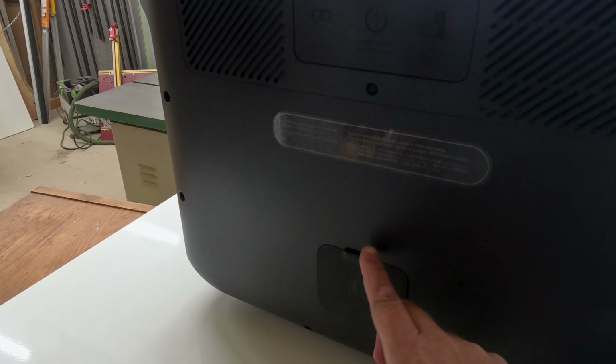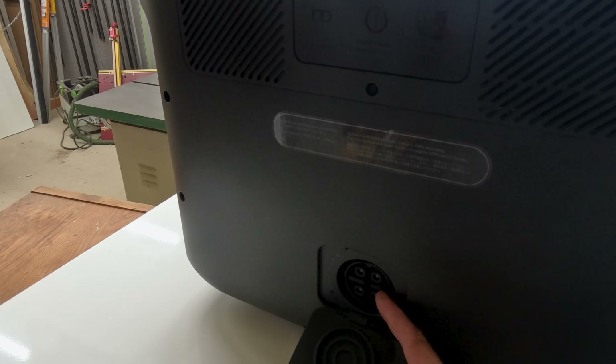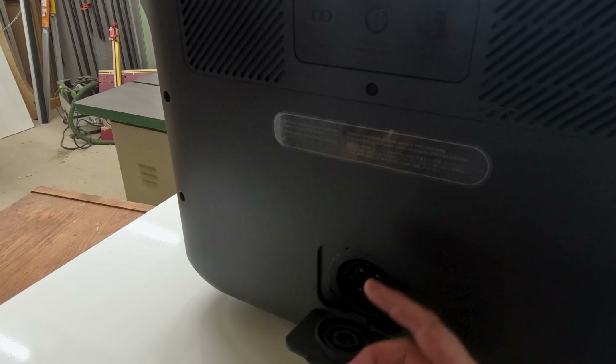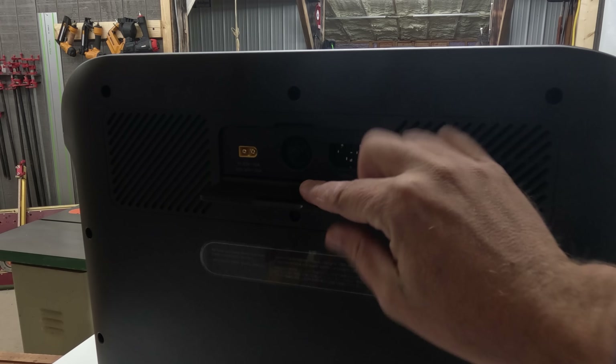On the back of the power station you have your charging ports, and you also have a place to hook up additional batteries. You can get expandable batteries and hook them up to this to have more than one battery going through the unit at one time.